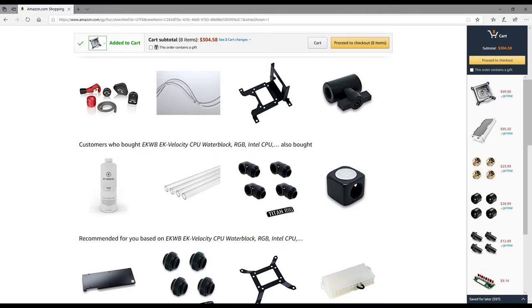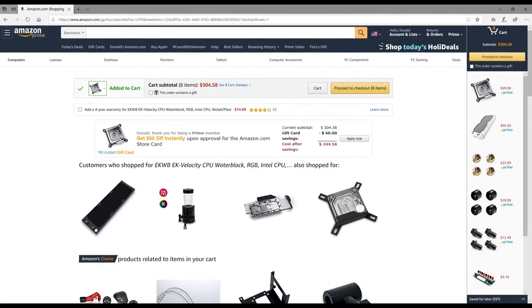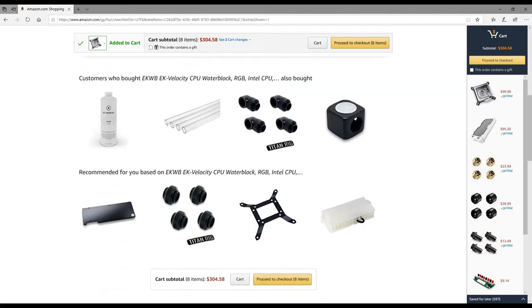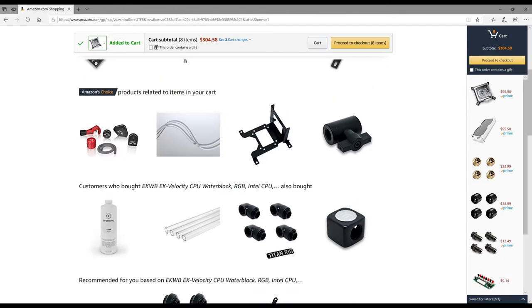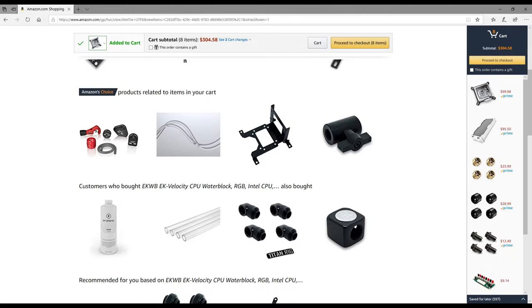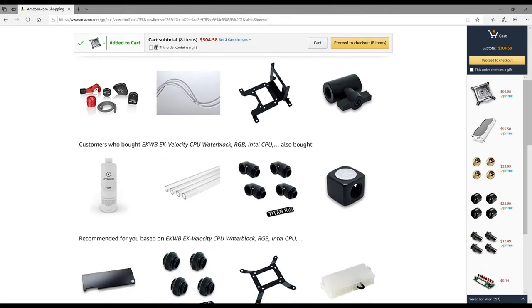Welcome back to the channel. This is going to be a basic tutorial — I'm going to try to cram as much information as I can about water cooling, just the basics, what you need to know. This is basically just going to be a quick buyer's guide. We're going to go soft tube or we're going to go hard tubing — there's either one or the other when it comes to water cooling.